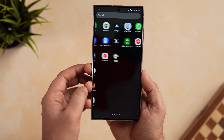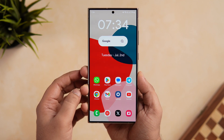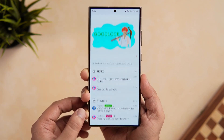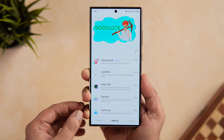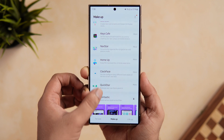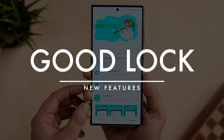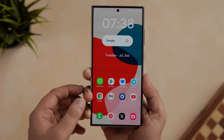Welcome back. Recently Samsung has released a couple of updates to the GoodLock modules that bring in some interesting new features which not many of you know about. If you're a Samsung user and you love customizing your smartphone using the GoodLock application, then this is a must-watch video. Today I'll be showing you some new GoodLock features that every Galaxy owner should start using right now.